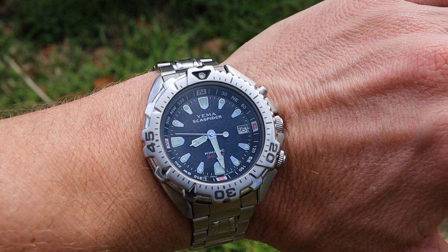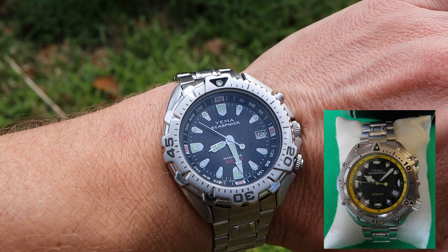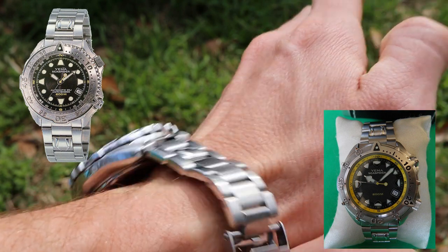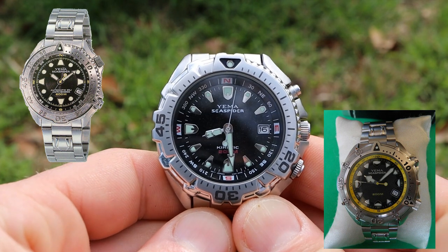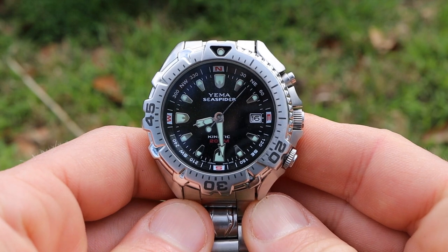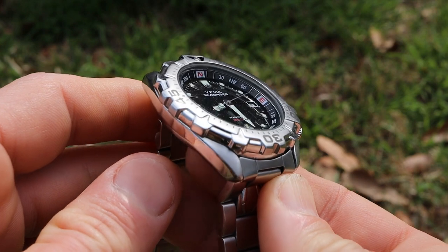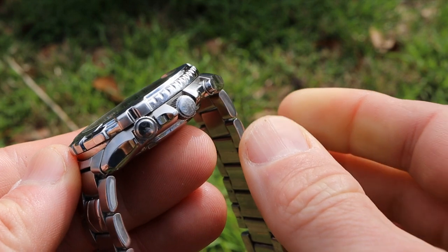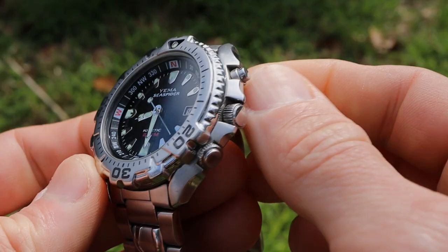There were actually three different varieties of the Sea Spider produced by Seiko. This kinetic version is one, they had a quartz version running off a standard battery, and then an automatic version. They're all very similar looking and share design characteristics but each looks slightly unique. Seiko actually treated the Yima lineup as more of a high-end production line, so pretty much any Yima watches produced during Seiko's control are going to be pretty high quality.